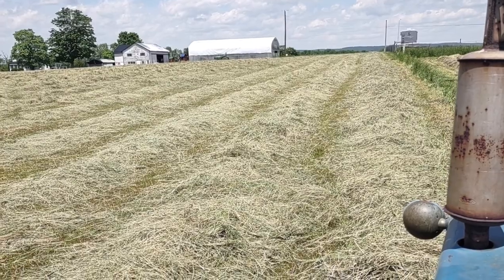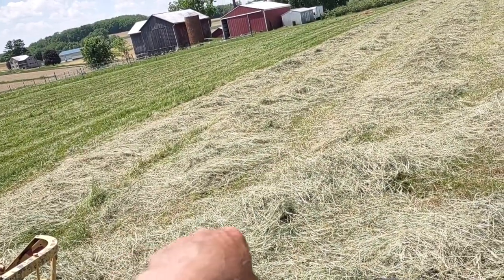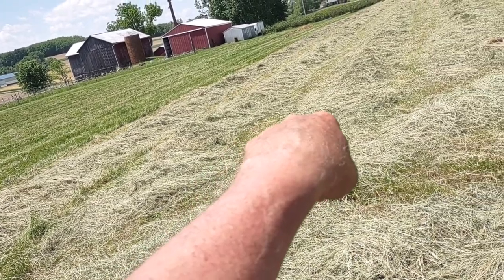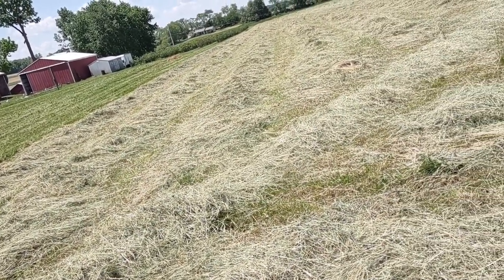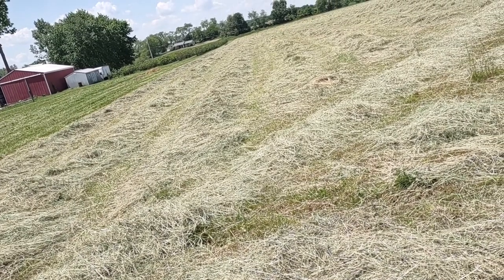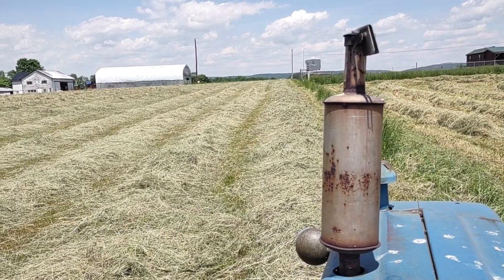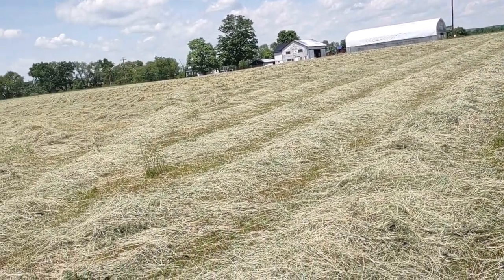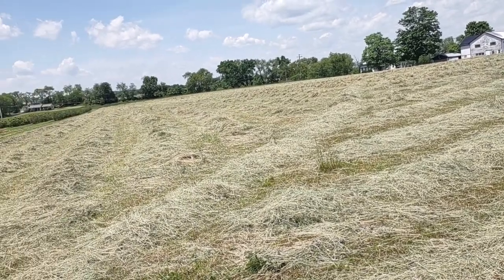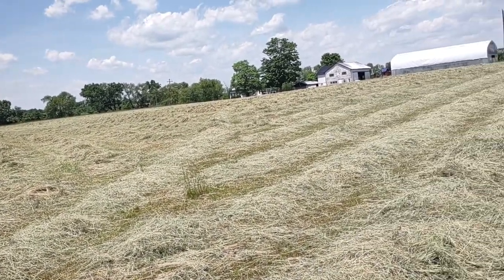When I get back here I'm going to turn around and take the second row and push it together with the first row, so the outside row is going to be a bigger row. I need to do it that way to get it away from the edge. Then once I do that outside row, I will commence to go clockwise around the field, one row at a time.